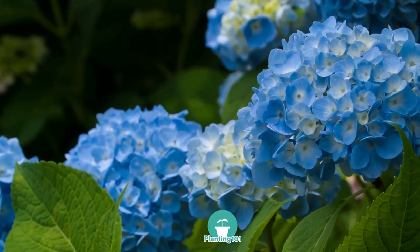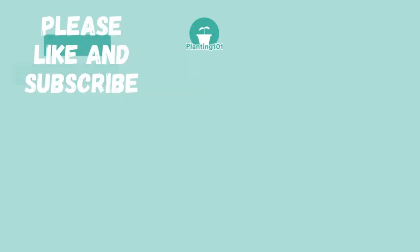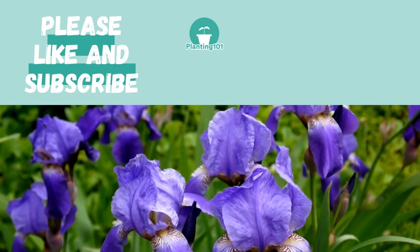Learn from my mistakes. Make these changes and your hydrangeas will flower beautifully for you next summer. Please like and subscribe for more gardening videos like this. Thanks for watching!